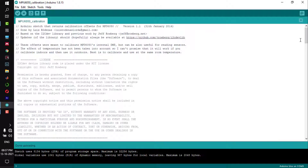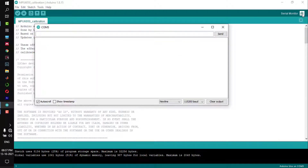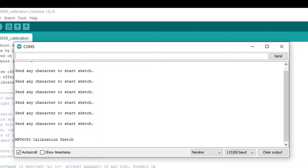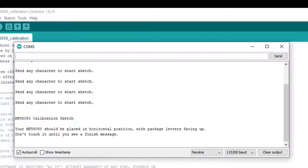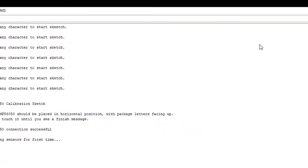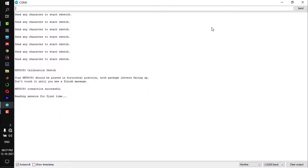Uploading is done. Now go to the serial monitor and open it. Once you open the serial monitor, it asks you to type a character — I typed 'R' and pressed enter. Once you press enter, the calibration process starts. If the connection is successful, you get 'MPU6050 connection successful.' If anything is wrong in the wiring, it will show the connection as failed.